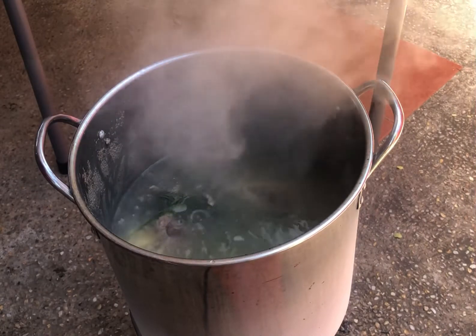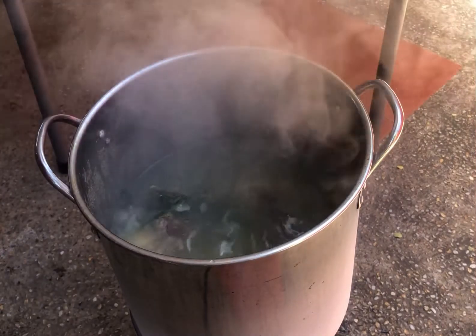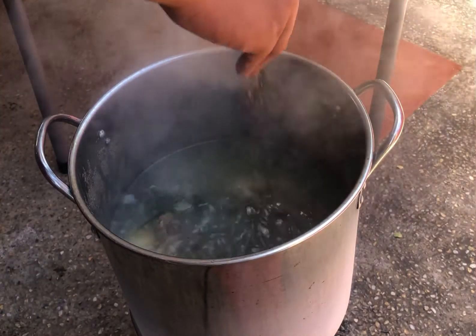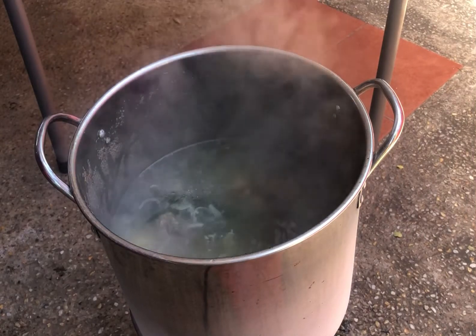If you do not have batuan, then you can use Sinigang sa Sampalok original mix. Then cover and continue boiling until the beef is already tender.